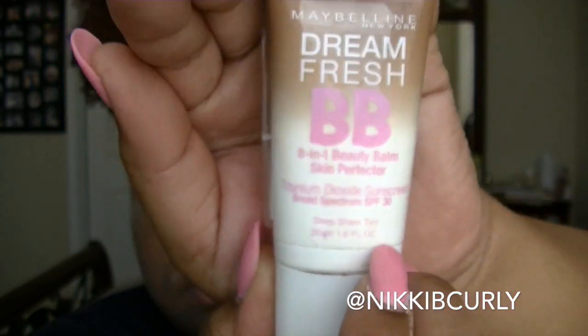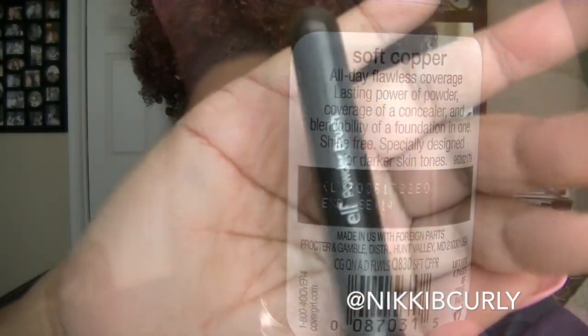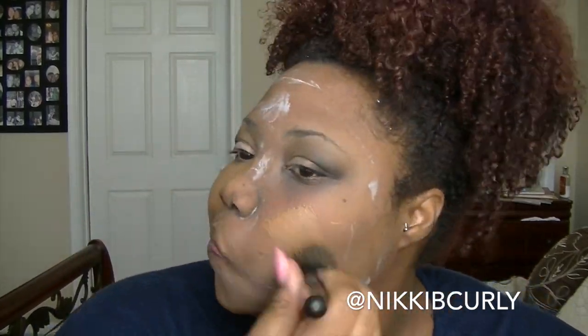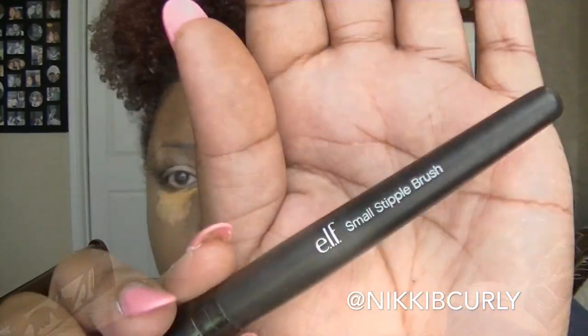Now I move on to my face and I use a mixture of my BB cream and my foundation. I use this flat e.l.f. powder brush to put on my foundation. For my concealer, I use LA Girl Pro Concealer in the color Fawn. I use this e.l.f. small stipple brush to blend in my concealer.